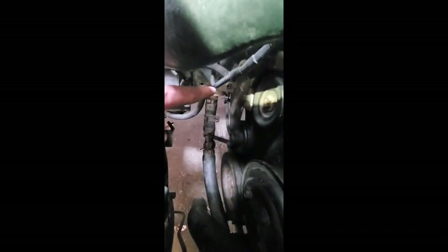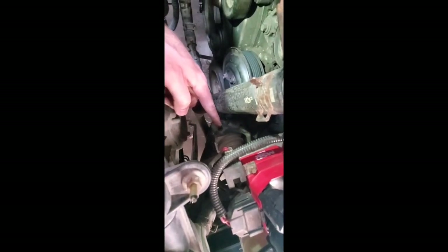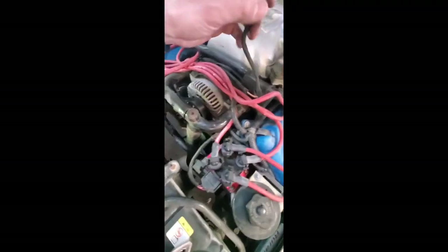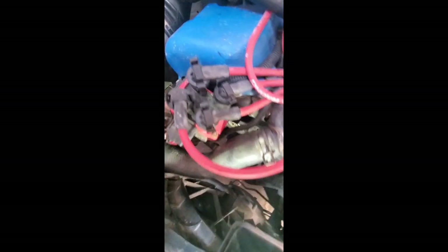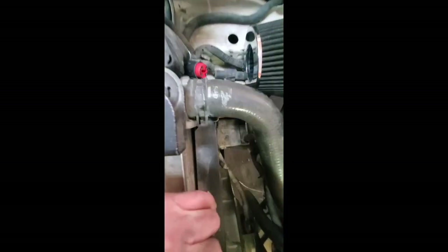I'm now removing the diverter valve - same situation, two 8-millimeter bolts. You can see the vacuum line that I unhooked from that clamp, runs and tees right there, goes down and under to the pump that's in the fender well. The other part goes to the bypass valve which I've already disconnected. There was a vacuum line on top of that right here, follow that all the way around, there's another one right here which I'll disconnect as well. Not sure where that one goes but I'll figure it out as I go.